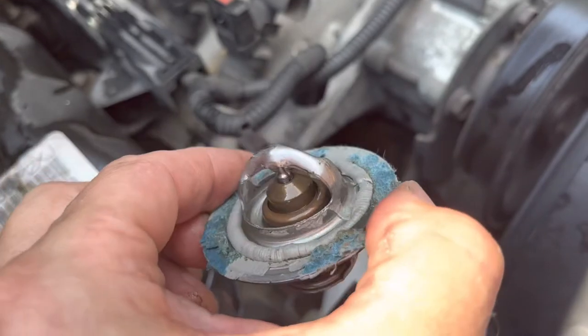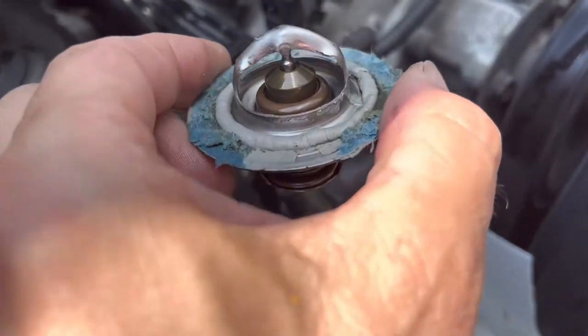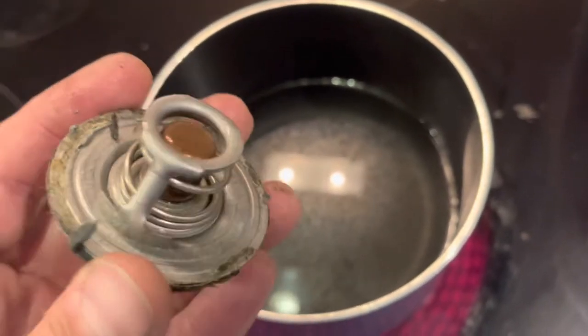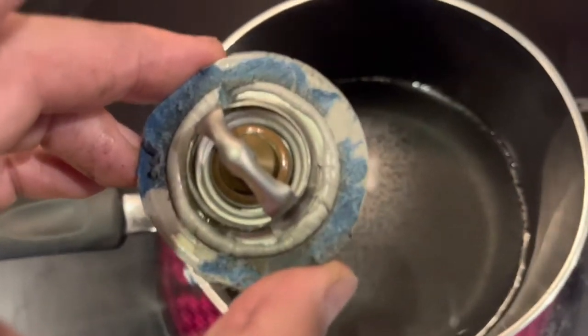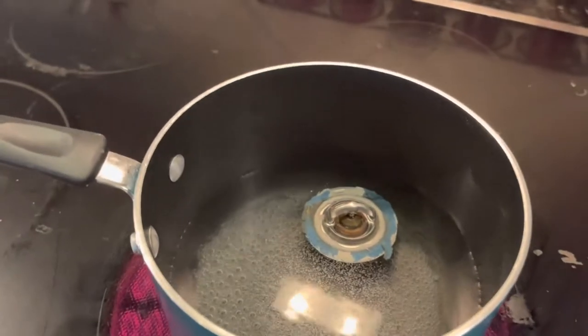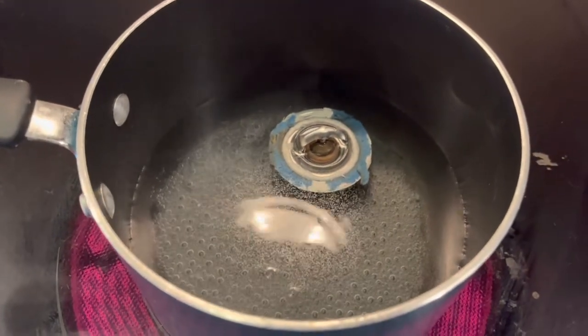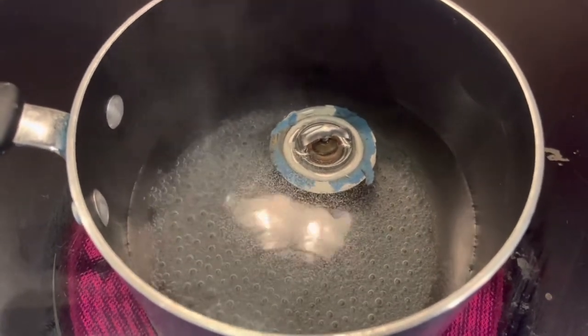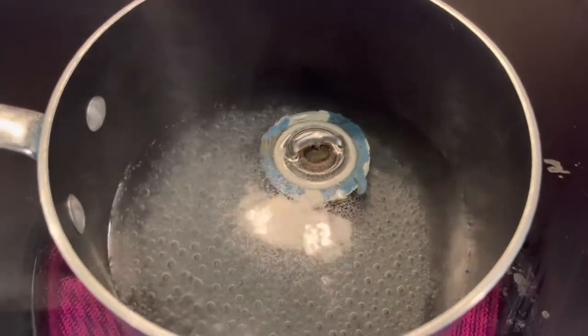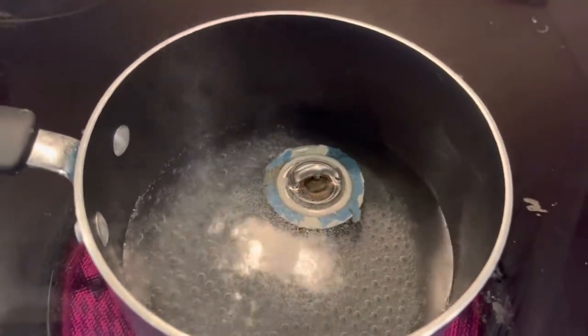It came off — it's in the closed position. Let's go see if it opens in boiling water. Note that the OEM thermostat should have a small hole at the top for air to bleed out — just a 1/8th inch hole — and I'll show that on the replacement part from the dealer. I heated up the water and dropped the thermostat in. The water is nearly boiling and the thermostat still has not opened — it's still closed.